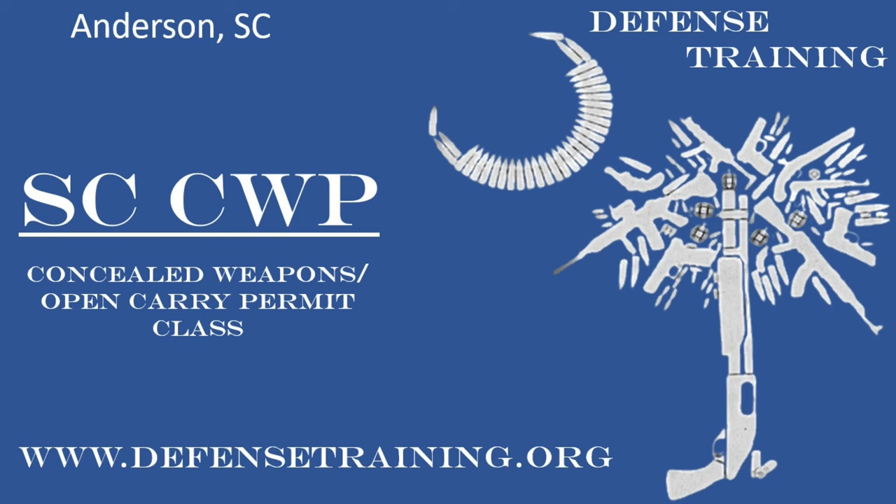We want to take a second just to let you know that we offer concealed weapons classes in South Carolina. We are in Anderson, South Carolina, so if you're local to us, check us out at defensetraining.org.